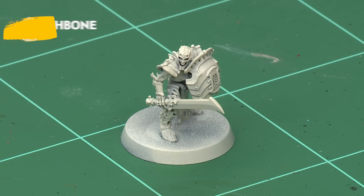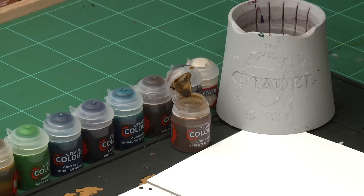Now as our model is mostly made of bone, it's only right and proper that we've undercoated it with Wraithbone Spray to prepare for painting, and once that's dry it's time to start adding the contrast paints. The first one we're going to use is Skeleton Horde, which we're going to apply all over the bone of our miniature, and for this we're using our medium shade brush.